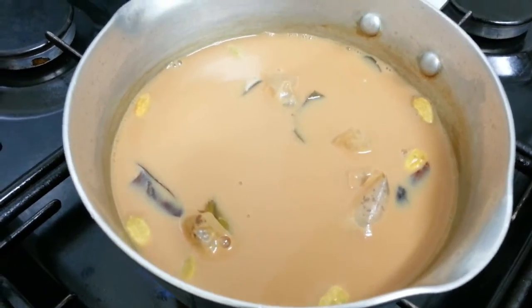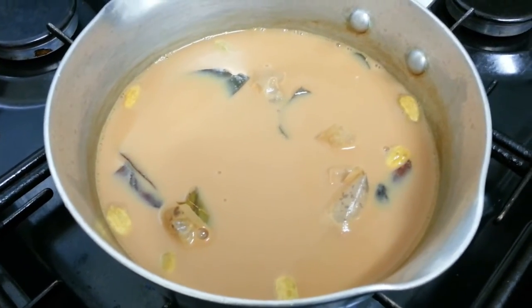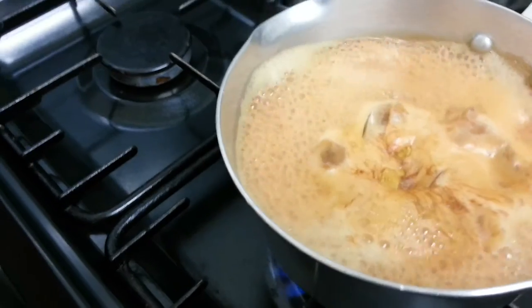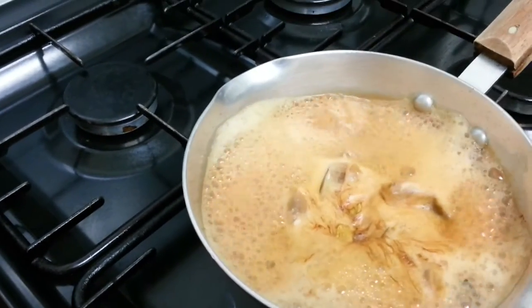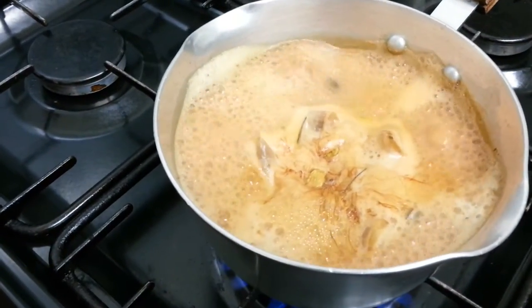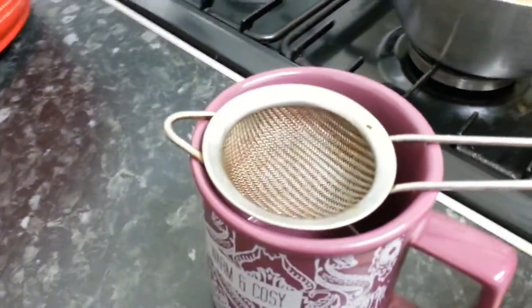It's almost ready, ladies and gentlemen. Now we are going to use a tea strainer and drain it into a cup. There we are!